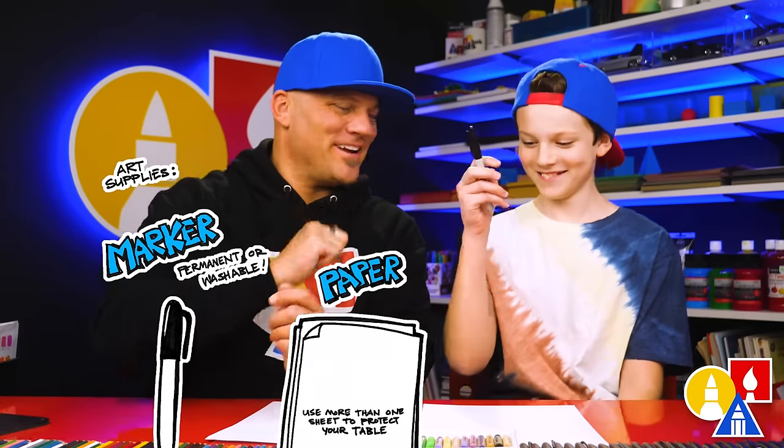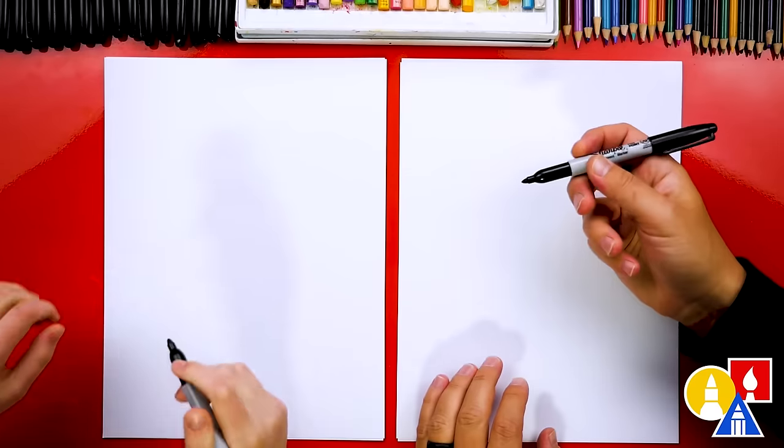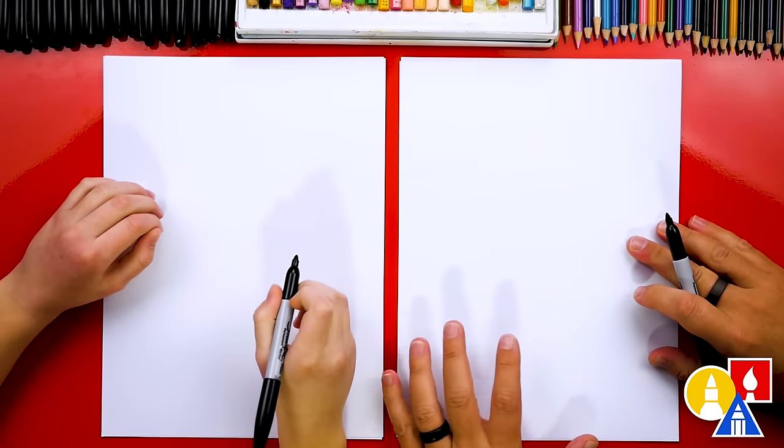You need something to draw with, some paper, and something to color with. Because we're using markers to draw and color with, we're also using marker paper to draw on.